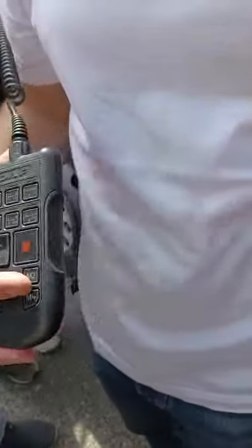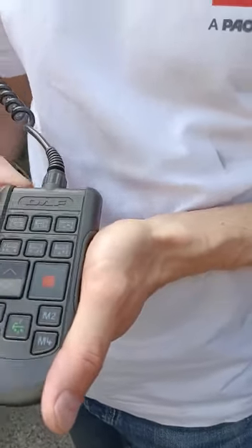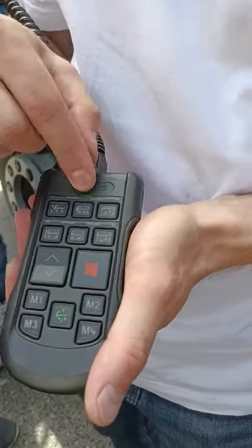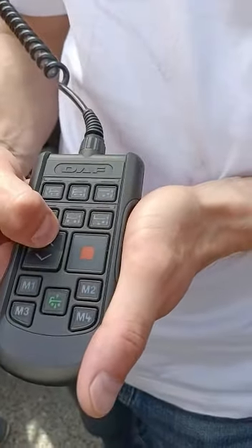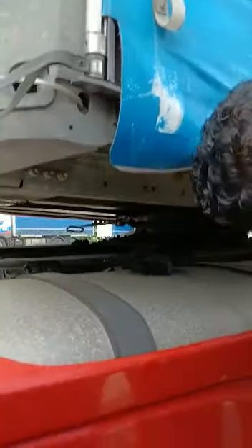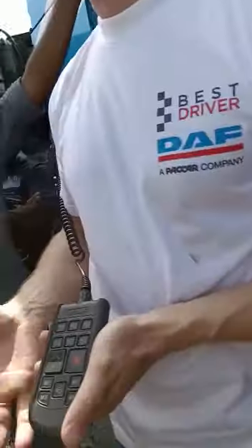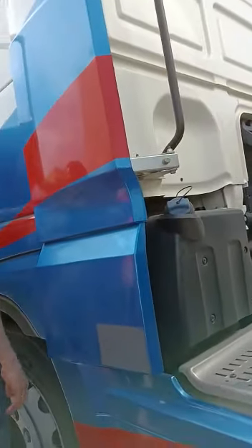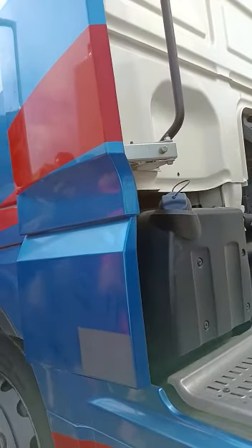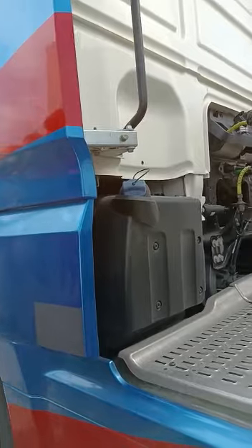The remote has only one button that we need here, which is responsible for our rear axle. It has a green light. We press it and raise the trailer up. Okay, put it back. Adjust the landing legs to the right height.